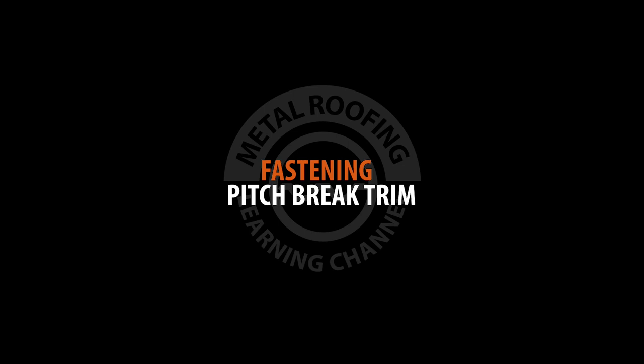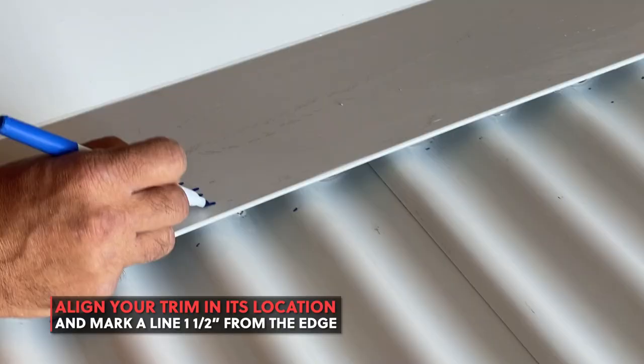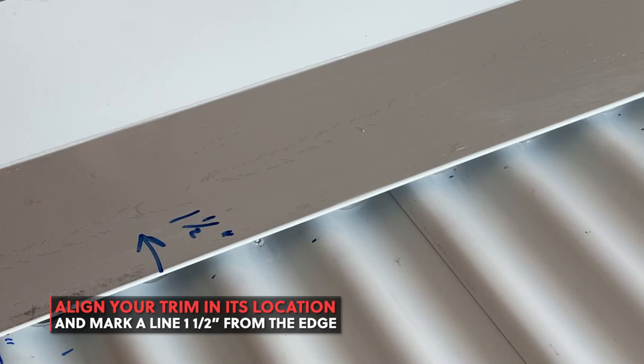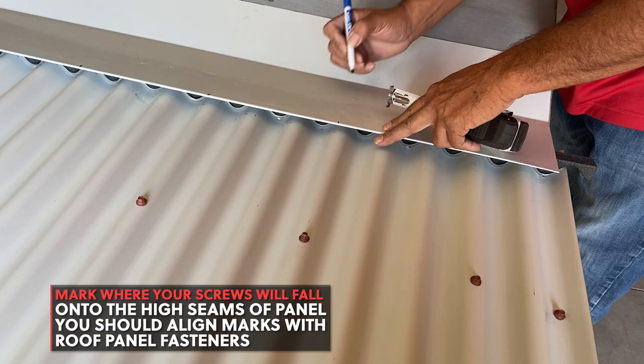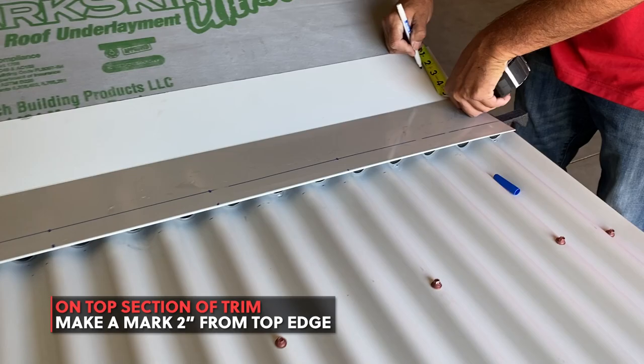Place your trim in its location and make a mark one and a half inches from the edge on both sides of your trim. If you are pre-drilling your panel, mark where your screws will fall on each high seam of your panel. On the top section of trim, mark a line two inches from the top edge.